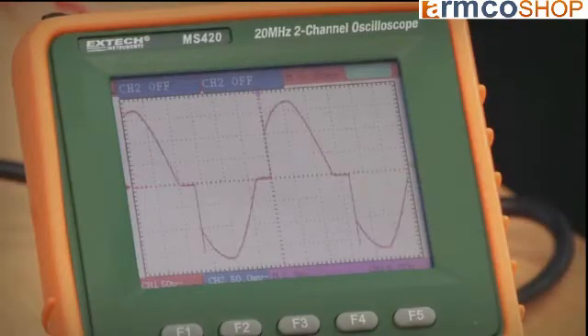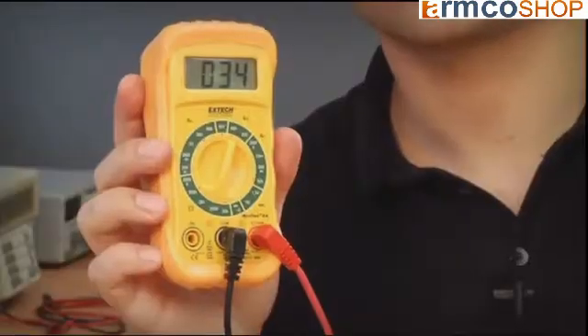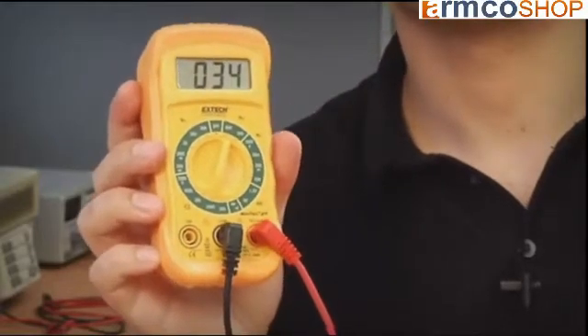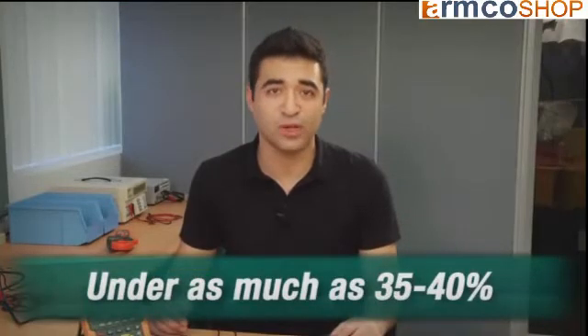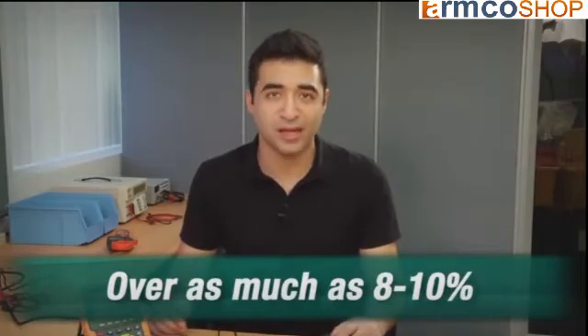Non-linear loads draw current and distort the sine wave into a variety of non-sinusoidal waves. As you can see, I've got a non-linear waveform and my meter is reading 34. In these cases, the averaging multimeter can be under by as much as 35 to 40 percent, or over by as much as 8 to 10 percent, depending on the waveform.